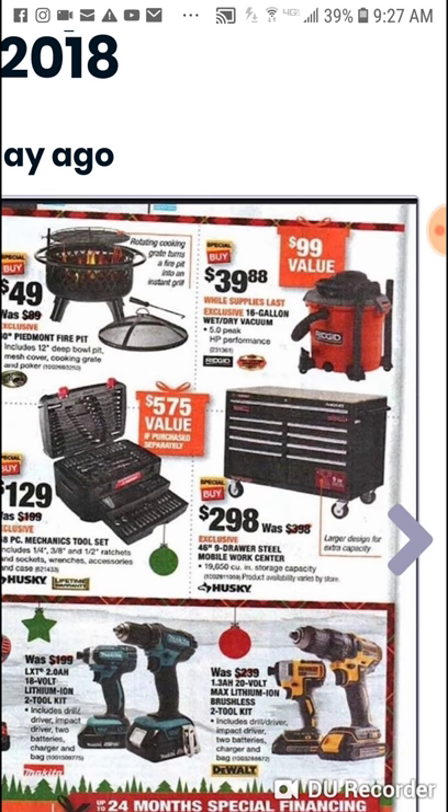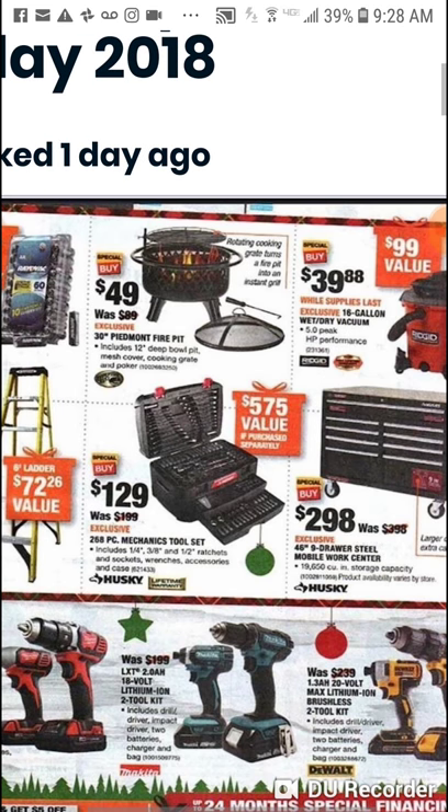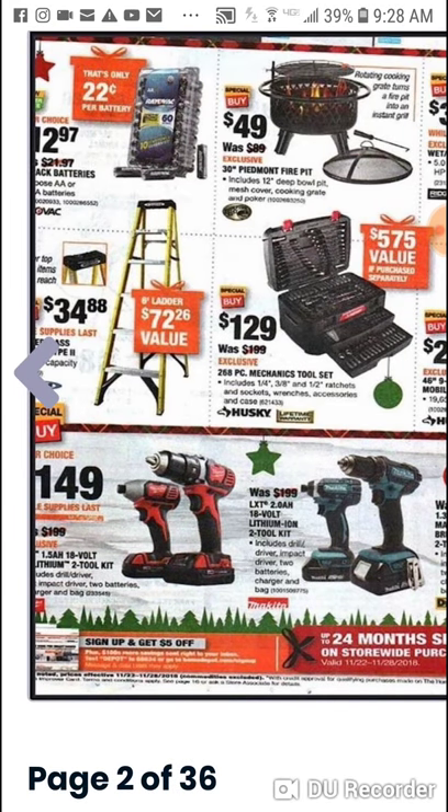$298 for a Husky nine drawer steel mobile work center. Now if you follow me on Instagram, you know certain Home Depots are having the Milwaukee 46 inch tool chest for sale at $498 — that's for both top and bottom unit. Online it says $798, so it's an in-store promotion only. We saw one about two weeks ago for $498 but they're popping up. Also the Husky ladder — six foot fiberglass for $34.88. Now's the time to get some of this stuff.